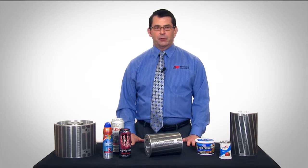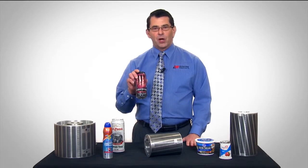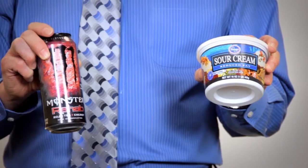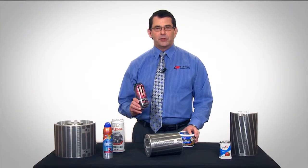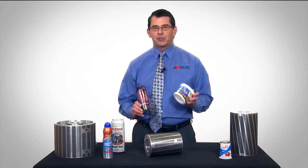Even dry offset decorators that print two-piece drawn and ironed beverage cans like this one, and injection molded polypropylene food containers like this one, are making huge strides — printing images of the quality that used to only be seen in magazines. And why not? Greatly enhanced print quality could bring a lot of new business in the front door and away from the competition. Product managers for everything from beverages to sour cream tubs are looking for ways to grab the consumer's attention.